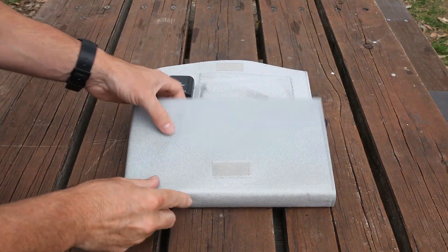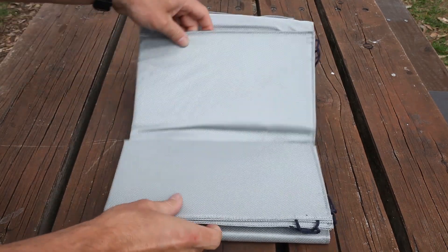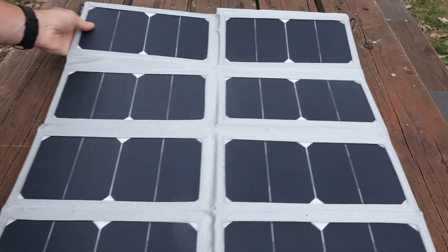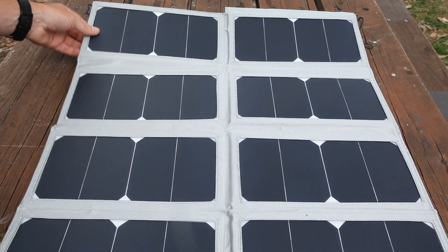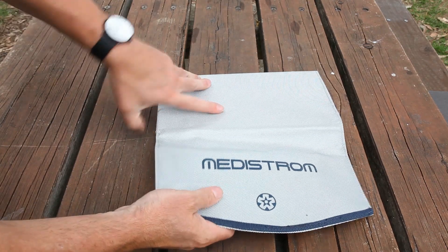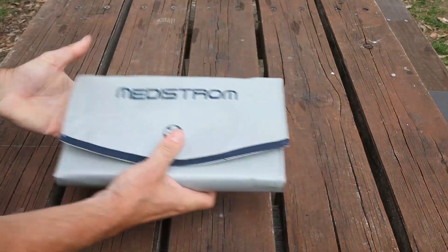It's going to charge your battery up within about eight hours — maybe less if it's in really good direct sunlight — but about eight hours and you're going to have your battery fully recharged again. You'll be able to use it for a further close to two nights before you need to recharge it.